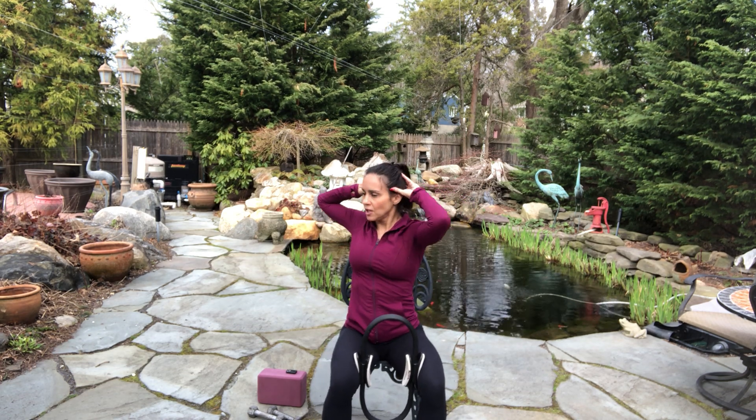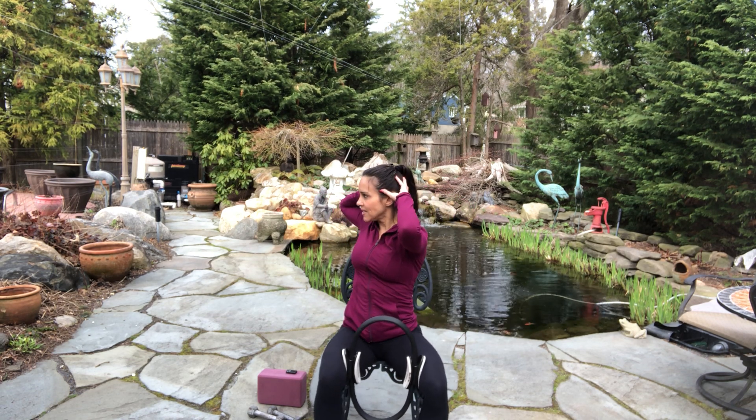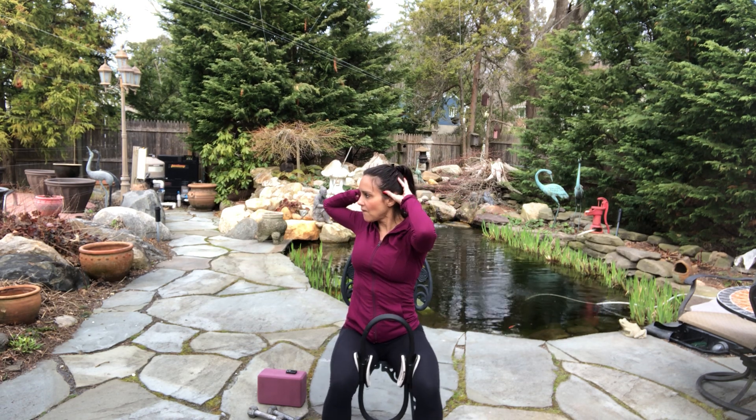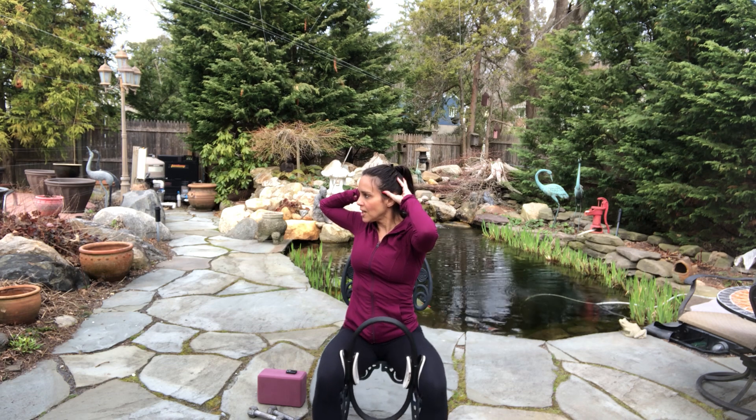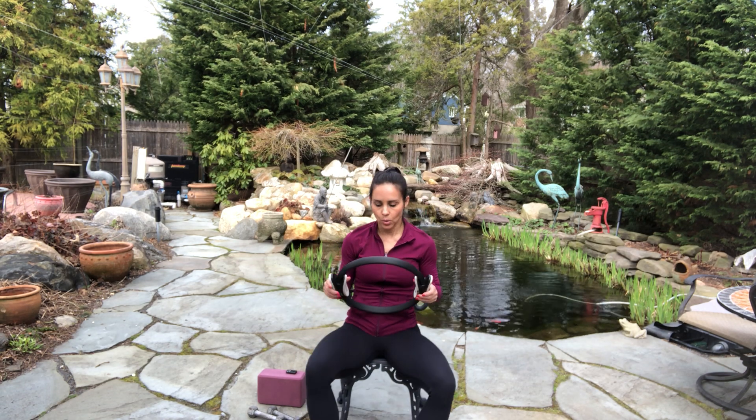Three — get your elbow back. Two. Nice and tall. Hold the last one — squeeze for eight, seven, six, five, four, three, two, one. Oh my goodness. Shake that out.